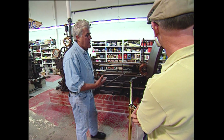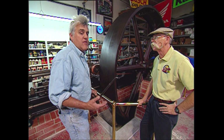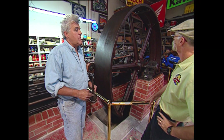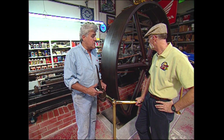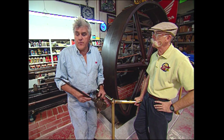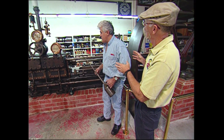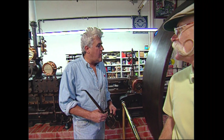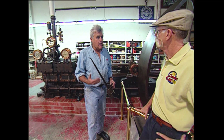Last time you were here we were just putting this together — you just had the footings part or something. This is our 1866 steam engine. This thing hadn't run in about 80, 90 years that we know of, and we're just getting it together and we're going to fire it up here in a few minutes. There's no logical reason why you would have this. It's just cool. It's a fascinating piece of American technological history.